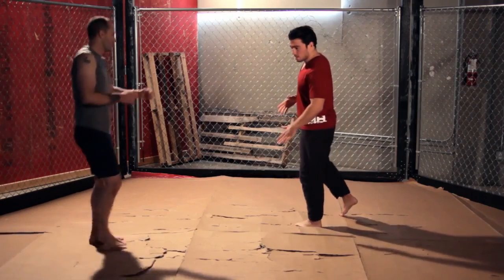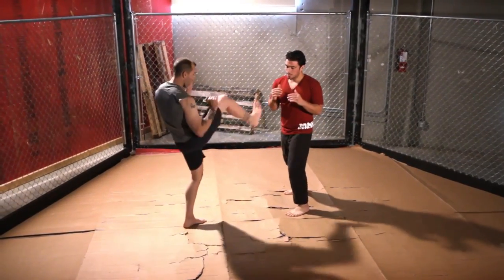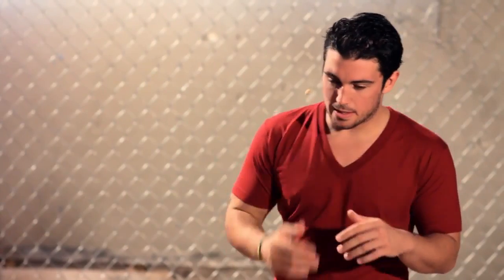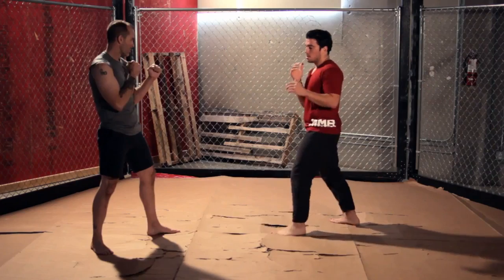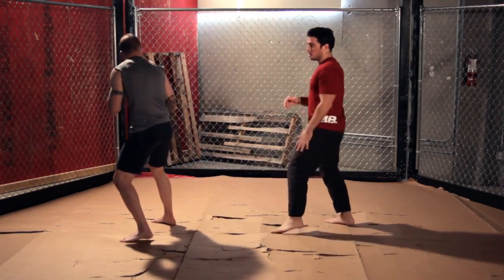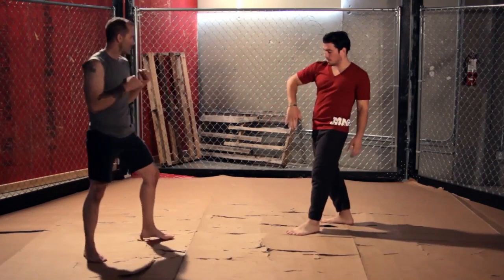Now let me show you how to do this move. I bring my partner Scott in. Scott's going to be in his stance. First I'm going to show you how to defend this kick. He's going to throw a push kick at me. I'm going to take my right hand and windshield wiper my hand down like this. When he throws this kick at me, I'm basically going to slap his foot to the outside by dropping my hand, turning him to the side.